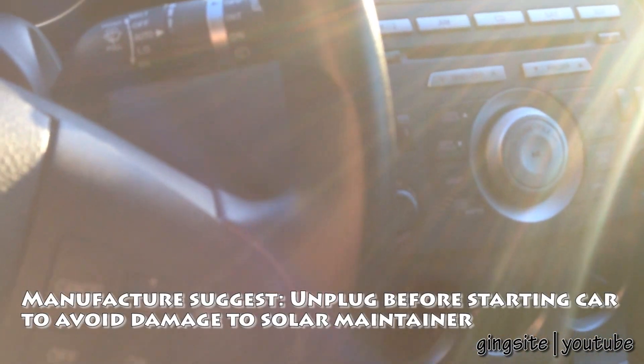Simply plug it in and leave it. The next day, or the next time you get into your car, just unplug it before you start it.